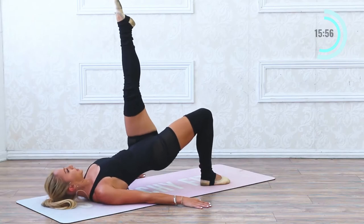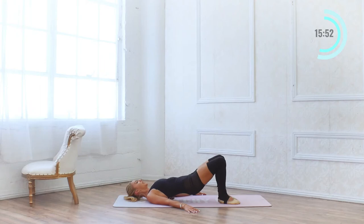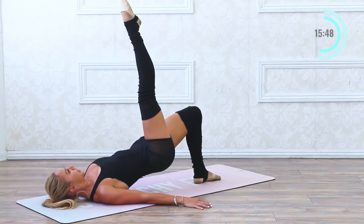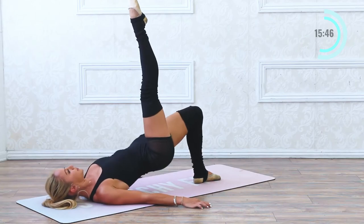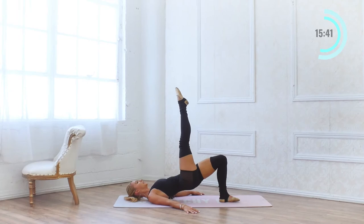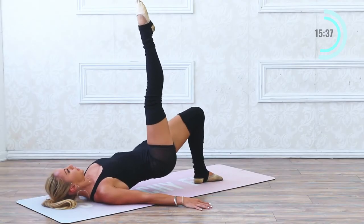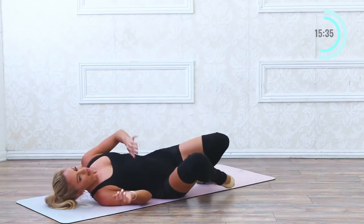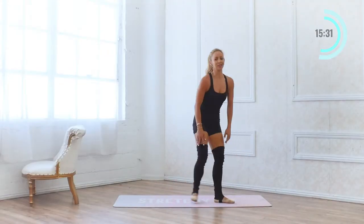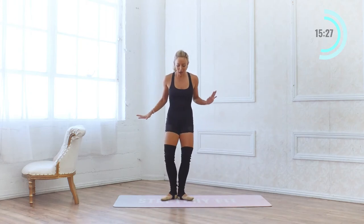Stay up — switch sides. 10, 9, 8, 7, 6, 5, 4, 3, 2 — last set of 10: 9, 8, 7, 6, 5, 4, 3, 2, 1. Come down. I've got one little bonus exercise before we go into our second circuit.